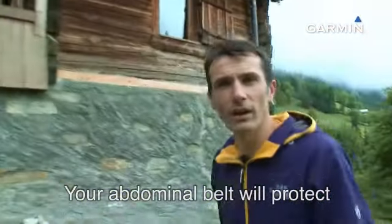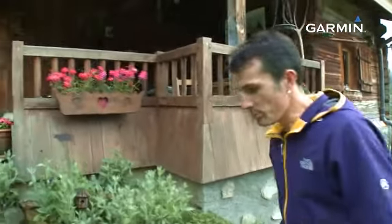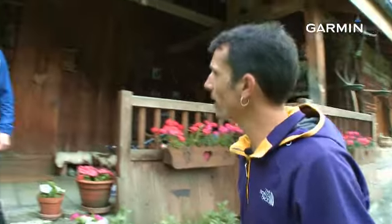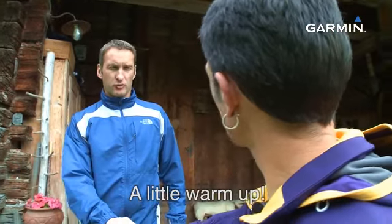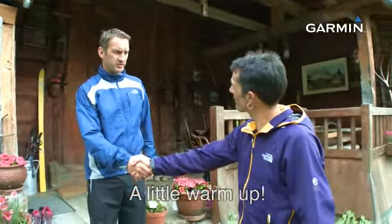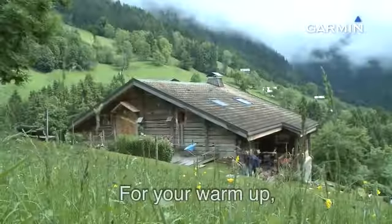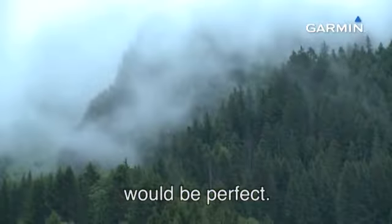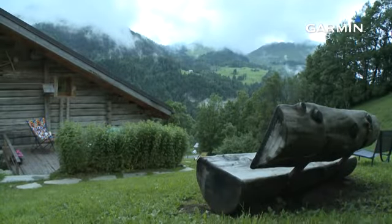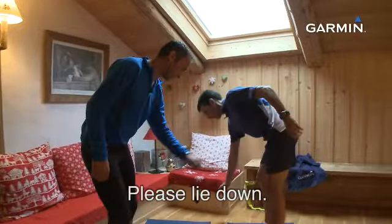Your abdomen will allow you to protect the body and the articulations. We will find Jérôme with whom we will do a session. For the warm-up, I recommend you to do 15-20 minutes of footing and then you can start your session. We will attack by the abdomen.